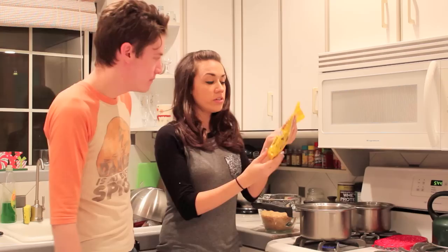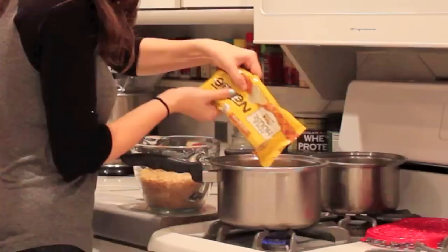First, you need half a bag of butterscotch. Next, you need one half cup of peanut butter.